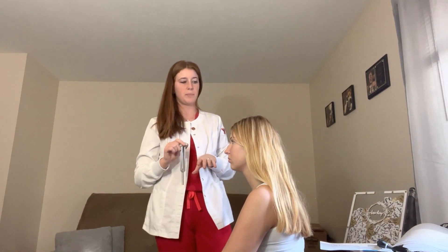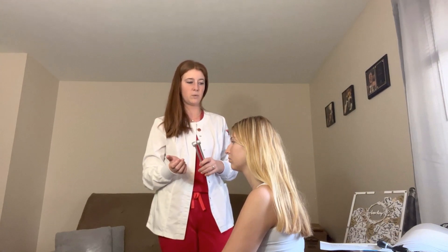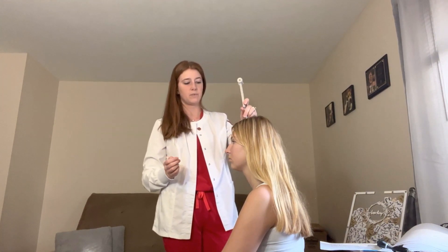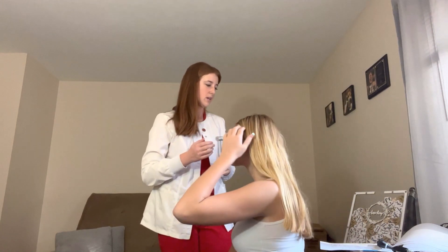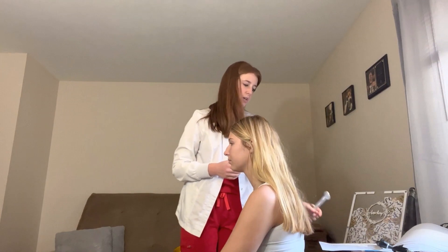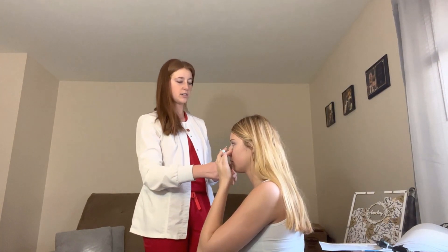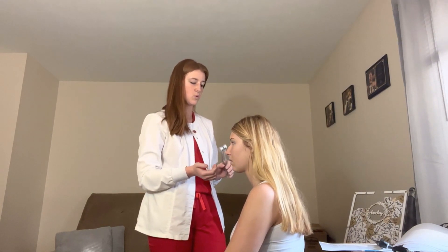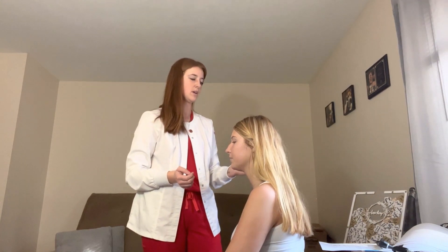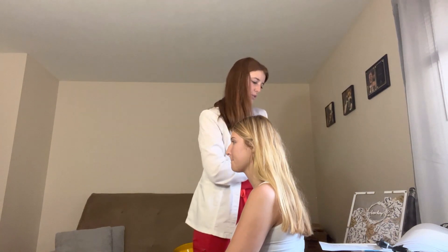Hearing test: placing the tuning fork on the top of your head — let me know if you hear the sound greater in one ear or if it's equal. Equal — so the Weber test is normal. Now the Rinne test: placing it next to your ear and then behind it — which one do you hear more? The first one. Rinne test is also normal.